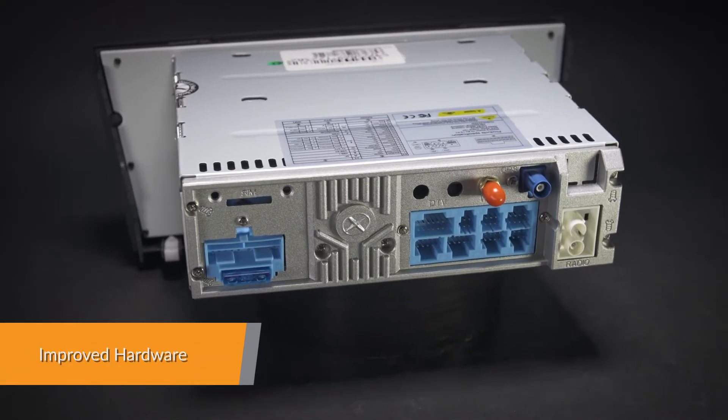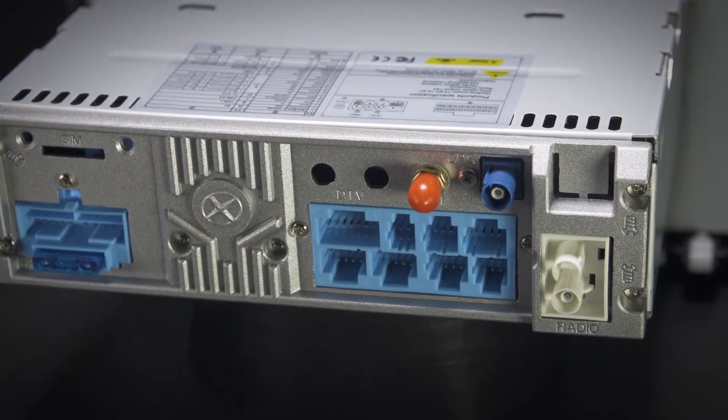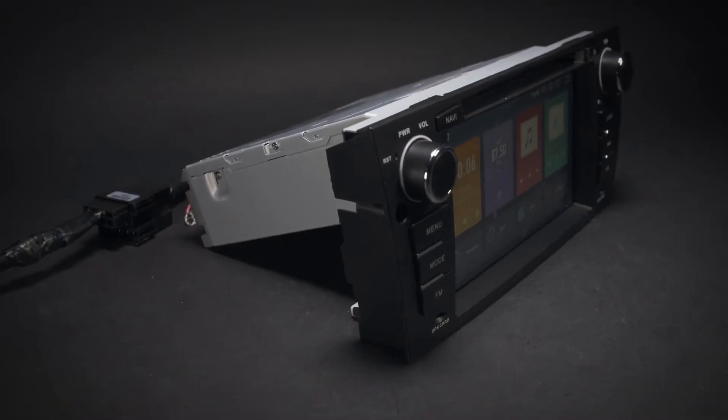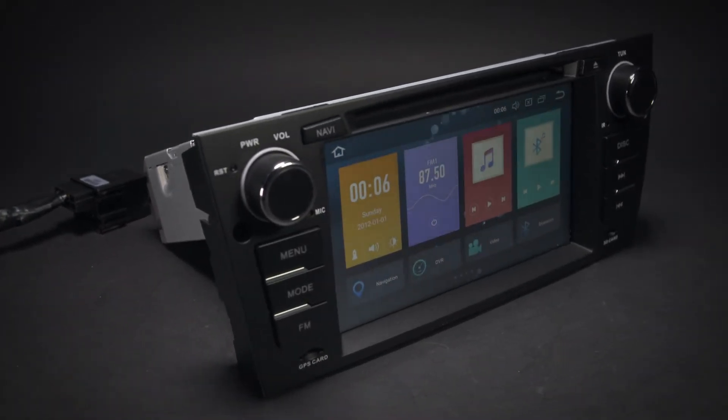Equipped with a professional-grade core board, this unit offers a smooth and fast operating experience. The onboard 32G ROM, coupled with the 4GB RAM, allows you to download your favourite apps such as navigation, games, videos and much more.